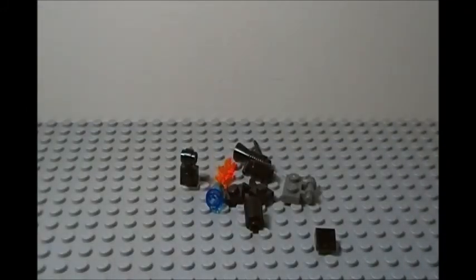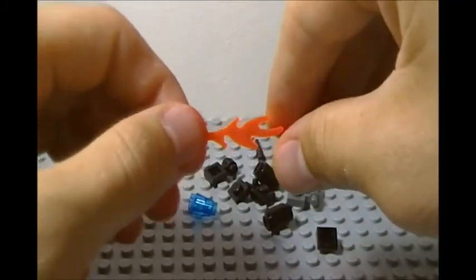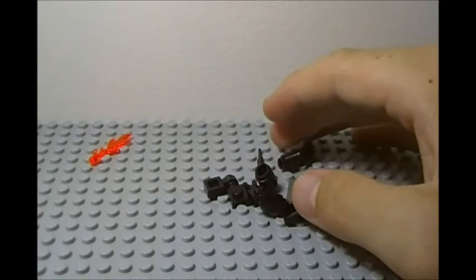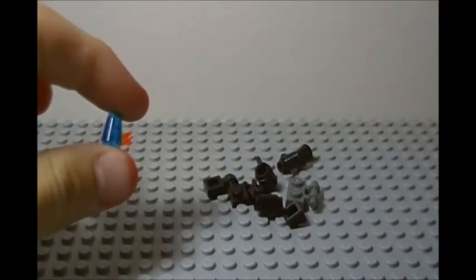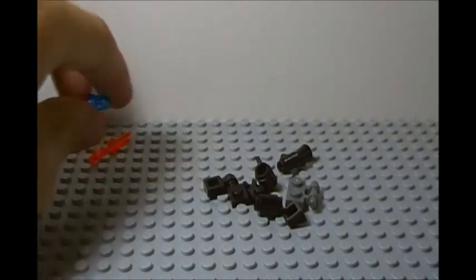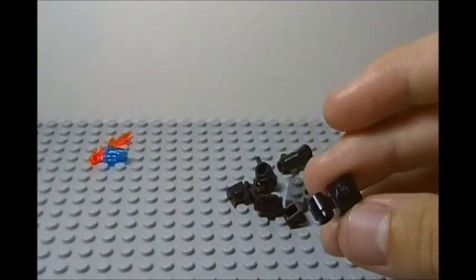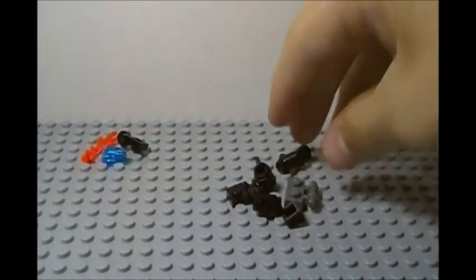To start off for our flamethrower, we have a flame piece right here, which you absolutely need for your build. There are some pieces that you need and some that you don't, and the flame is one that you do. We also have a dark blue conical translucent piece right here.